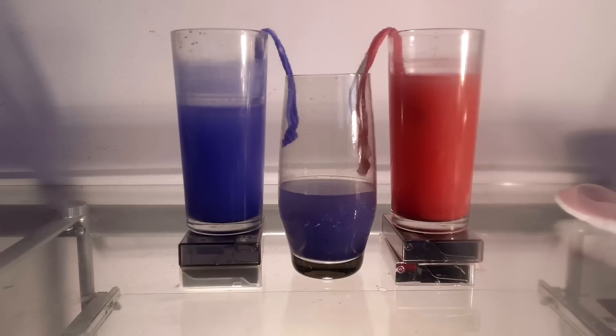What you just saw is called capillary action. Water traveled from one glass to another using the string, also carrying some color with it.